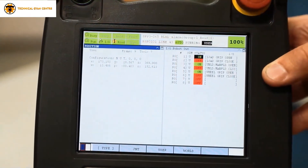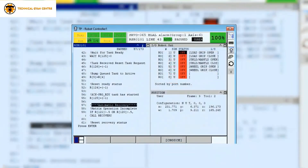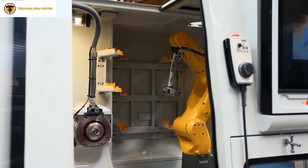First, never power off the robot during battery replacement or during a 062-BLAL alarm condition. For replacement of the batteries, we only require a hex key set.